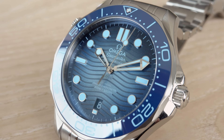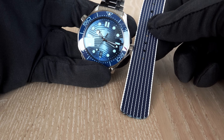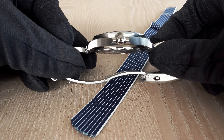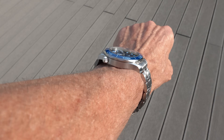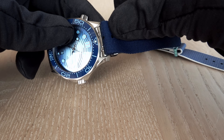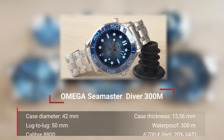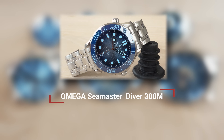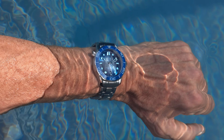Just a remark: the NATO straps are still here on the table, and I think it would look gorgeous to wear the Diver 300 on a NATO. Yes, it would add some thickness to the already 13.56mm case, but I don't care about thick watches — I care about whether it looks cool. Please leave your comments in the comment section about this and all the other watches.